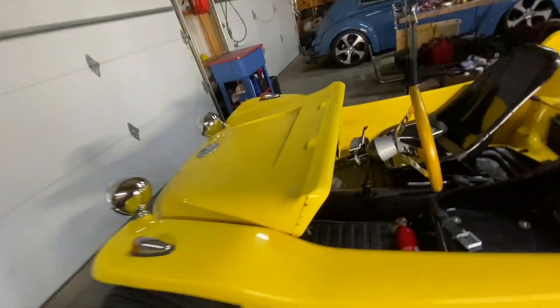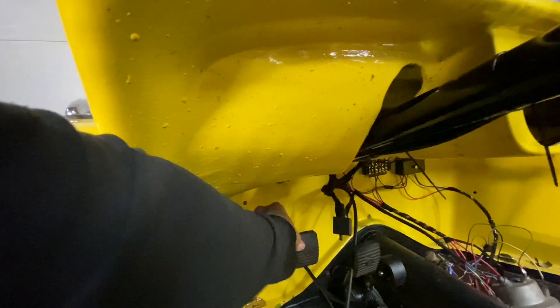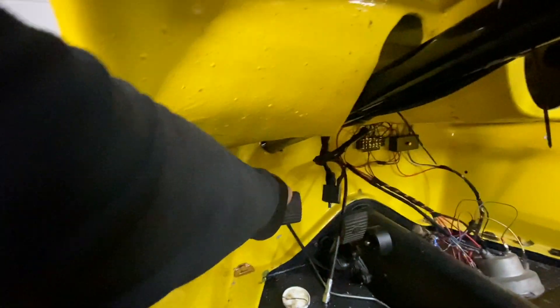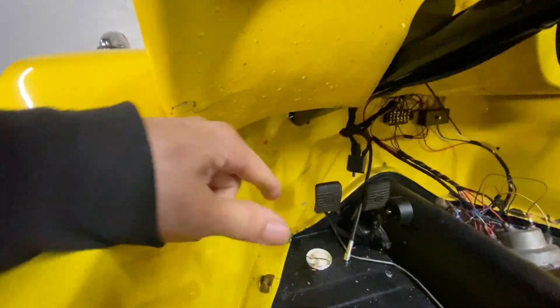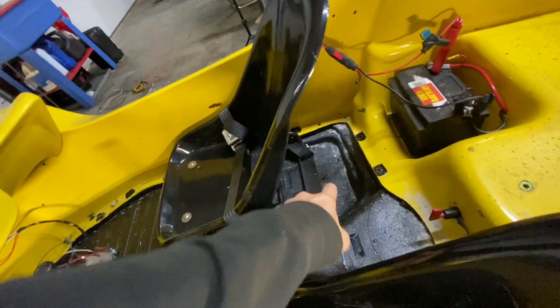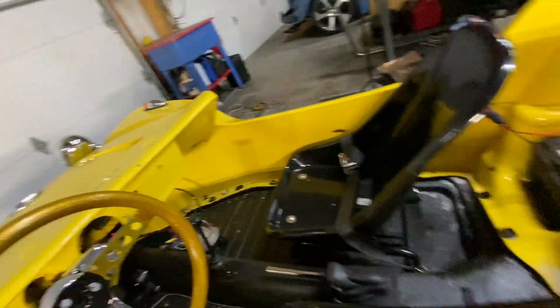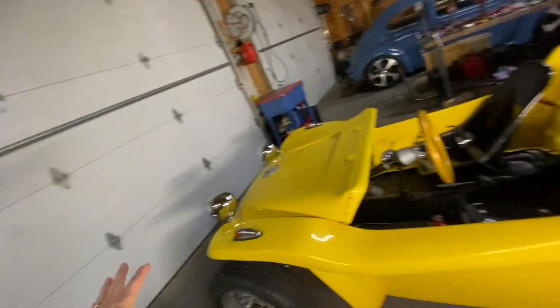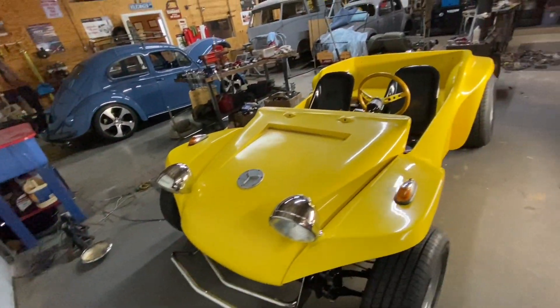The pedal has a lot of free play and isn't functioning as it should. We need to remove it completely, weld it, and reset it to eliminate that play. We also bought a fire extinguisher that we'll probably mount in the back. All the lights are completely done. We're going to cut about five inches off the steering shaft so the steering wheel drops down five inches, and we'll replicate the existing slot and clamp design using a grinder.